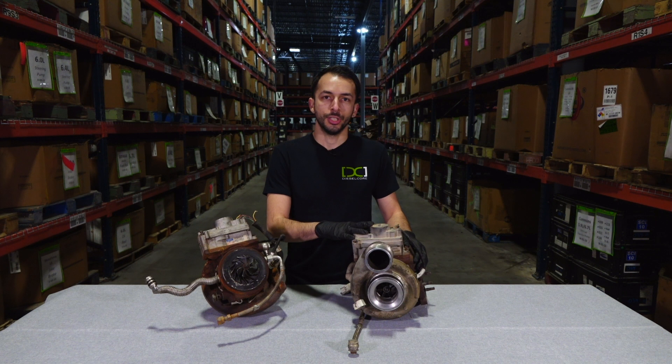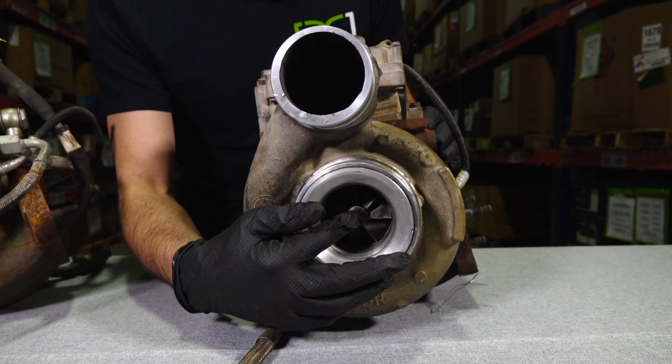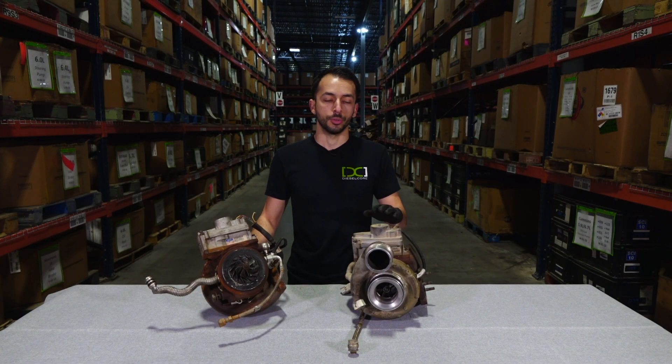Here we have a Holset HE351BE BGT turbo core. When looking at a turbo core, there are several things we consider when grading them. A high quality turbo core has a shaft that spins freely with no end play, and blades that are undamaged and unchipped. Some turbos also have an actuator.